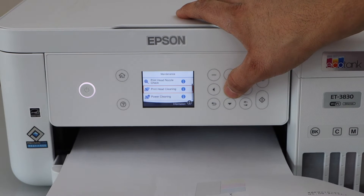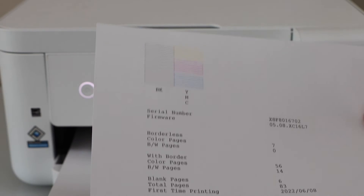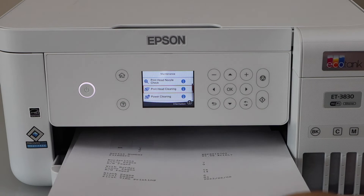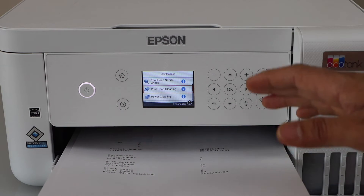This will help your printer to unclog the print heads. If you don't see any ink on this page, that means your print head is completely jammed. For that, you have to manually do the print head cleaning, or you can do the power cleaning.